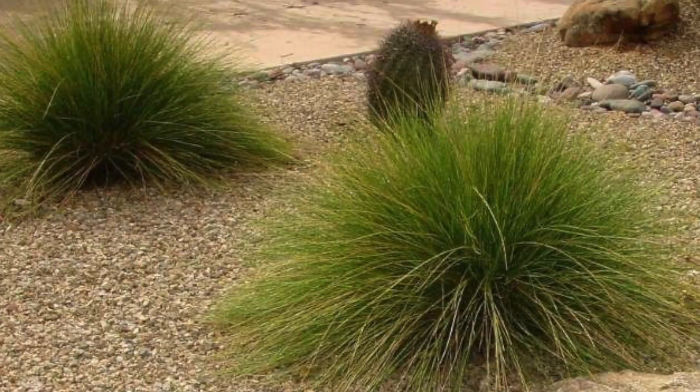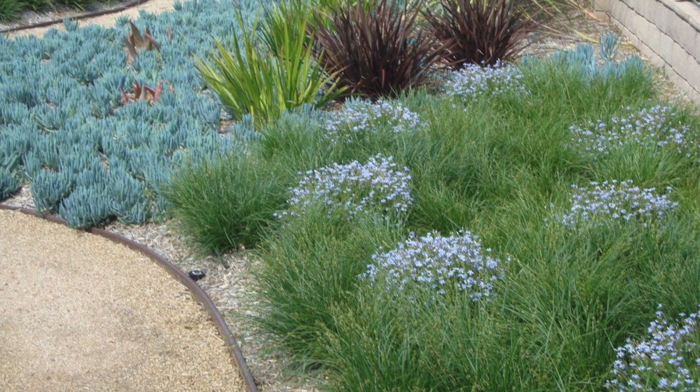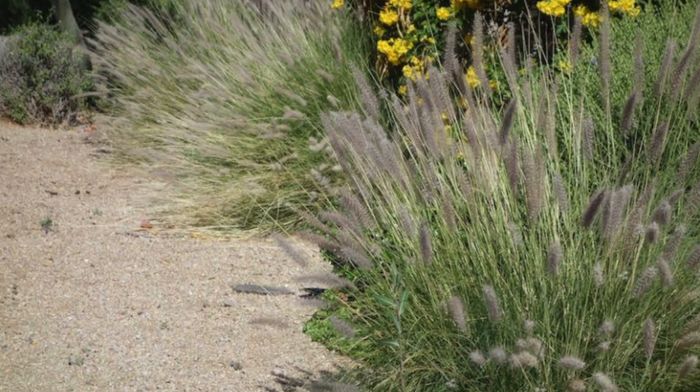Yeah, and no more water wastin'. Look at all the alternatives to grass that you only have to water once or twice a week. That's lookin' nice.